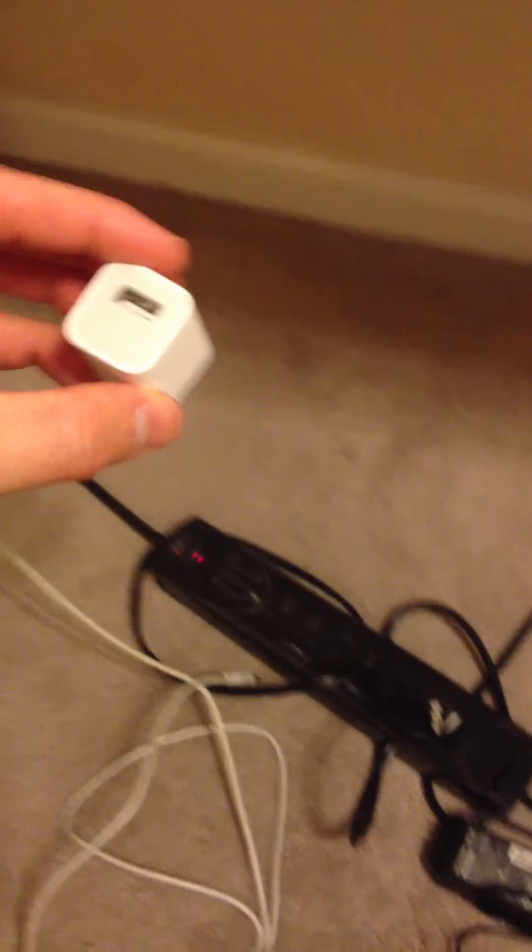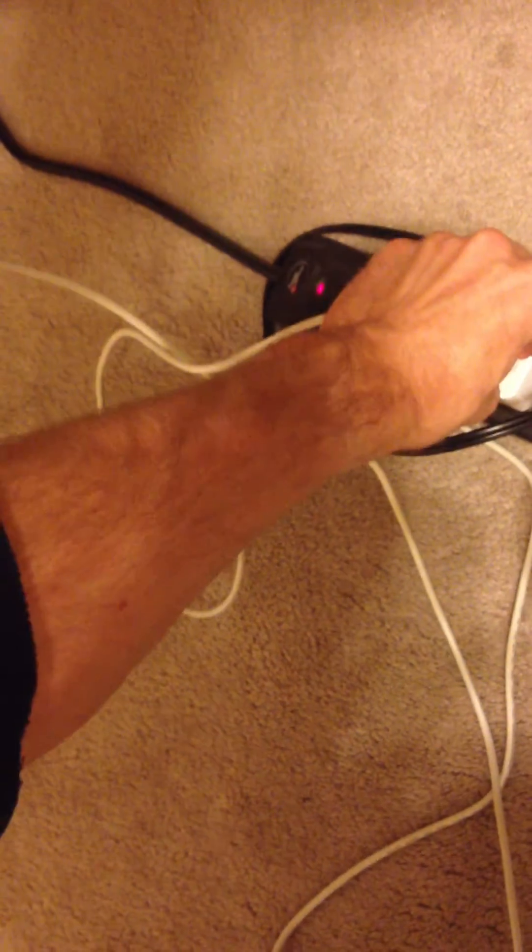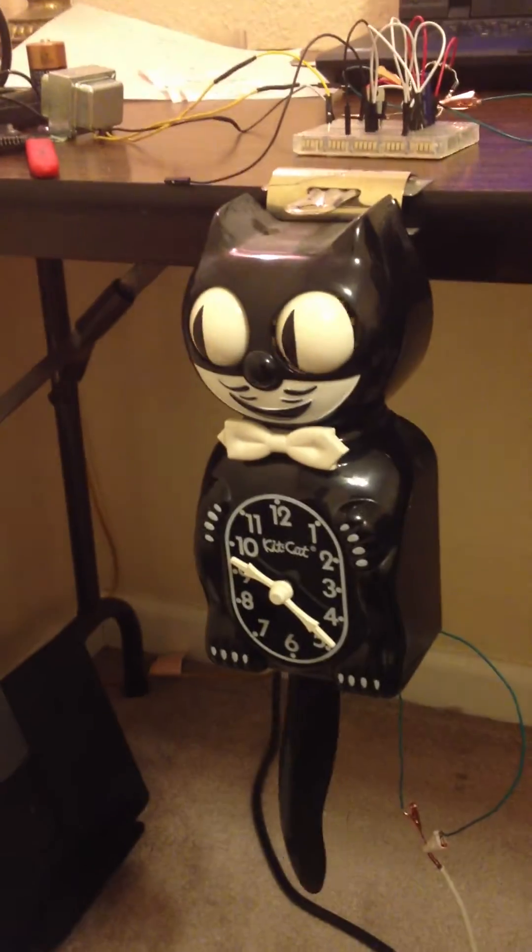It's really simple. This is about a 6-foot long USB cable — plug it in there. And you'll notice that the clock fires right up.